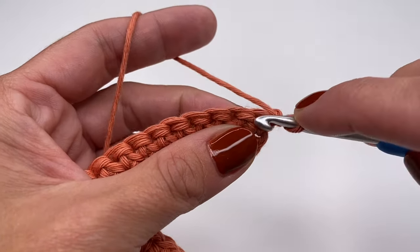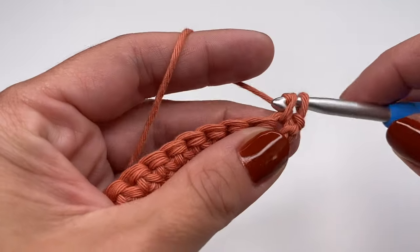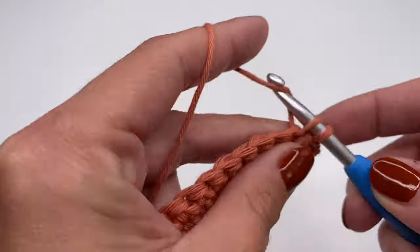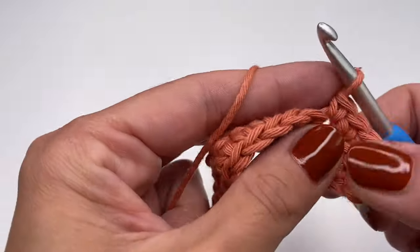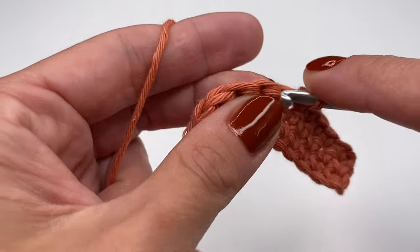Chain one, turn your work around, and work two more rows of single crochets just like before — into the very first stitch, start with a single crochet, and just keep repeating all the way along. This is row three. Crochet another row so you have a total of four rows with single crochets.